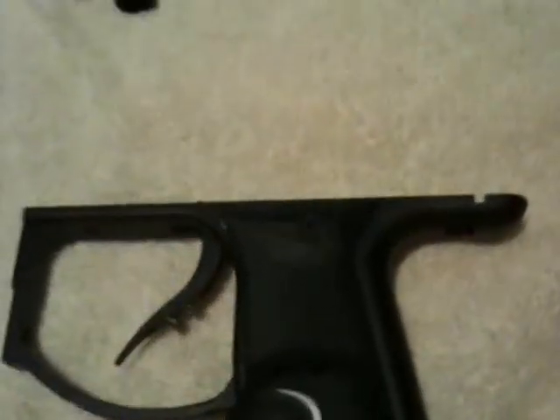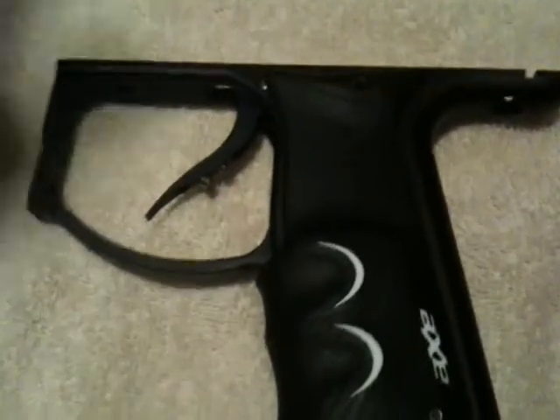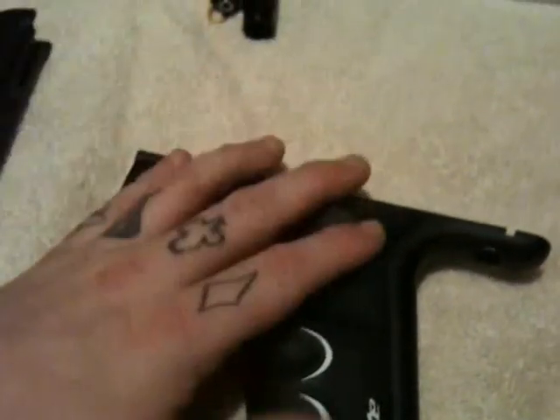Next thing we want to pay a little precaution with is one indication: when you're adjusting your trigger with the micro activator right there, do not do that too high. If you do that too high, the body will not sit smoothly on the frame and you will not be able to shoot the marker.